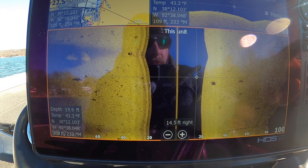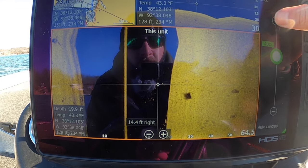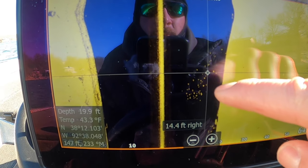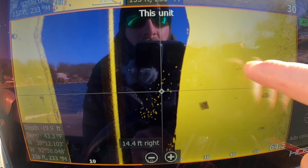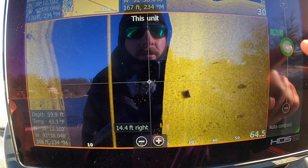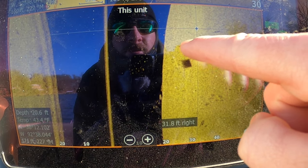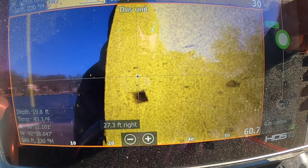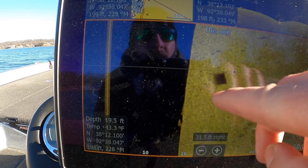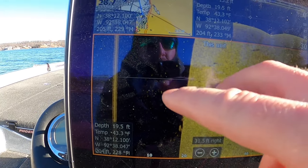There are crappie right here, and they're also right there on down imaging. I'll zoom in a little bit, get my menu out, and turn my contrast up so you can see them better. If I get it really high you can probably see them in the water column — see all those little specks? Those are all crappie. If I dial it back down to about negative one or negative two, you can start to see some little specks — some little black spots. Those are the shadows these fish are casting.